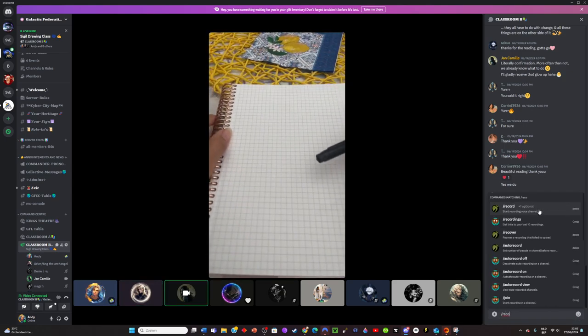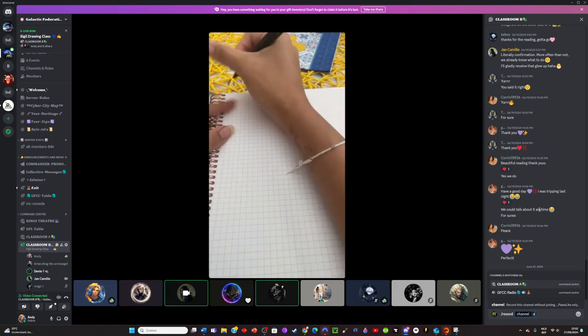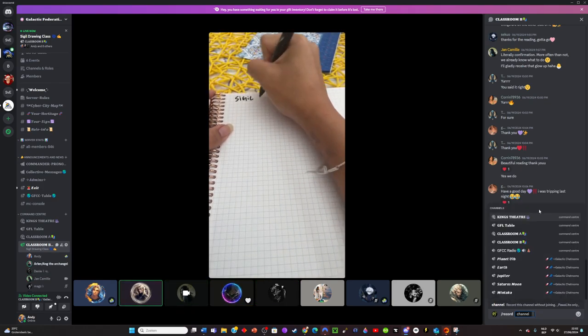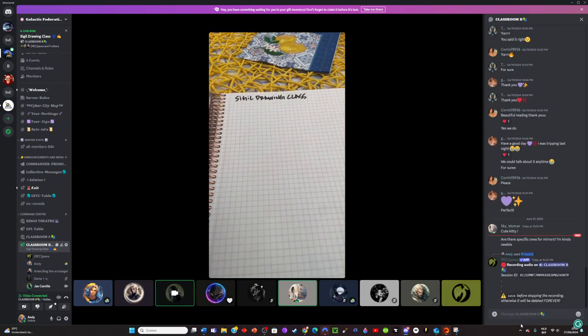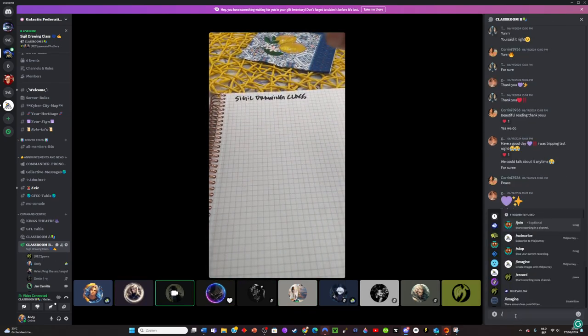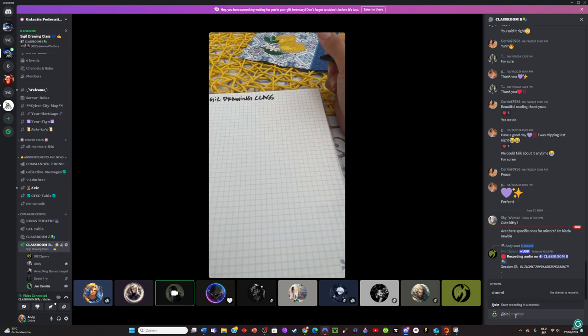Where is everyone at with sigils? Let me know. I just drew on mine. I try to make my own, and contrary to popular belief, you don't have to be a good artist, drawer, or doodler at all. I feel like anyone can do them.